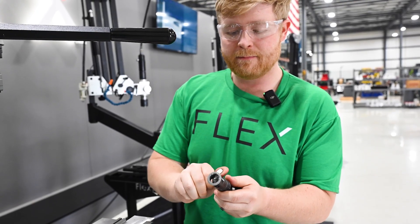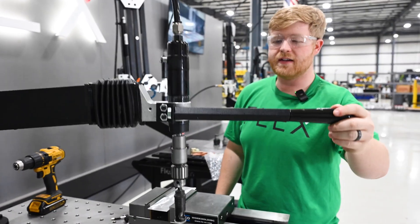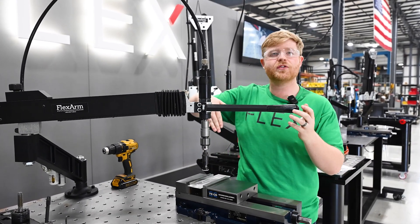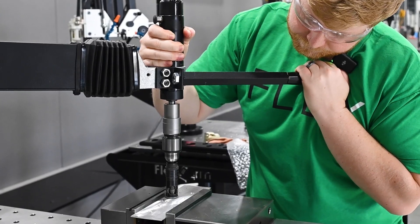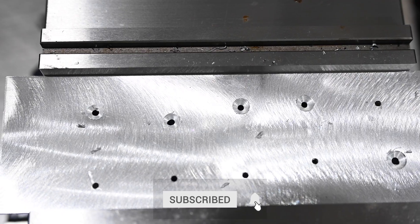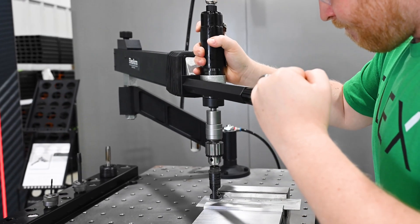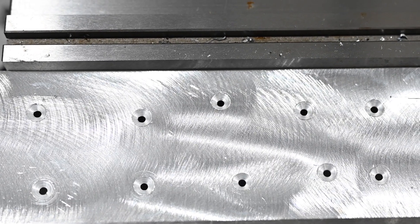We're going to put their exact tool inside one of our chuck attachments, tighten it down, and put it directly into the arm. As you can see, the arm is going to hold perpendicularity anywhere on the work surface — I don't have to worry about holding my drill directly vertical underneath the hole. Now you can see how clean the chamfer is, and it didn't tear up the hole that was pierced through.